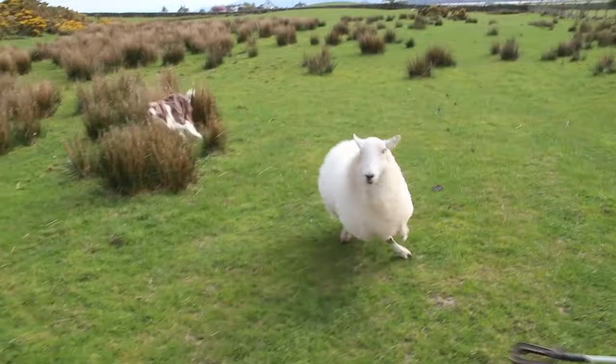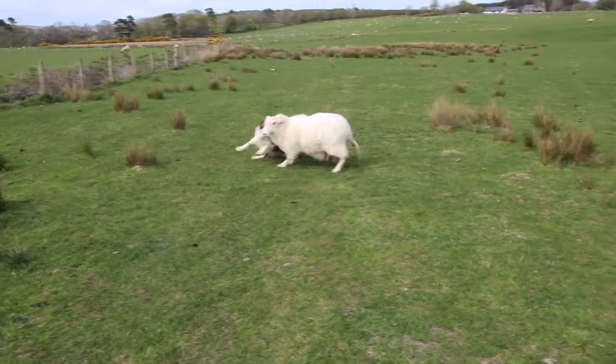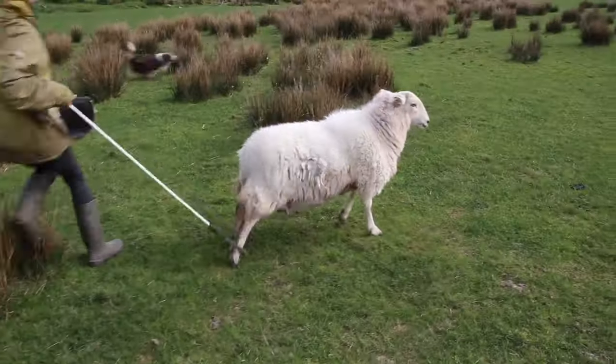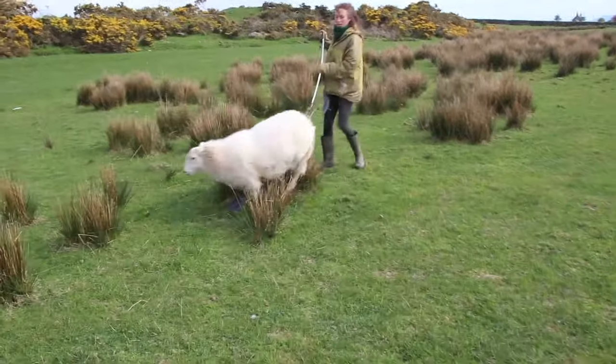Here you can see me actually miss the sheep. Grey takes matters into his own paws and tries his best to stop the sheep himself. You'll quite often find that the intelligent dogs will understand what you need and will try their best to help you out.